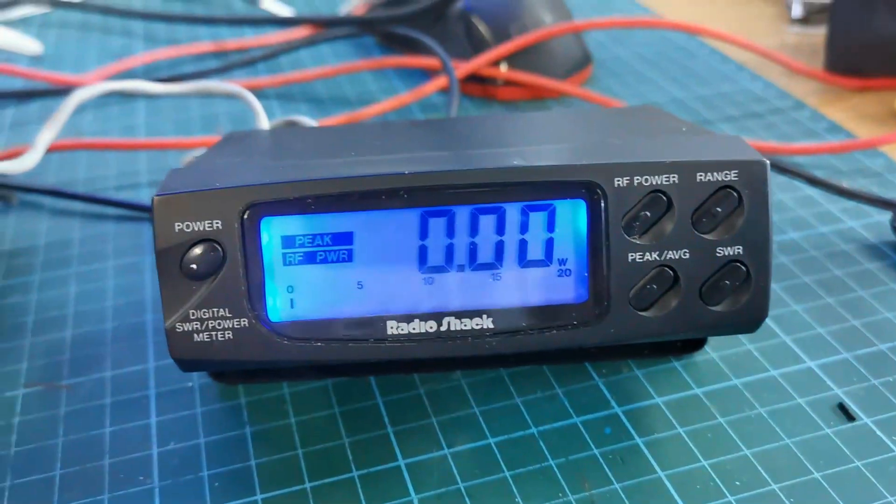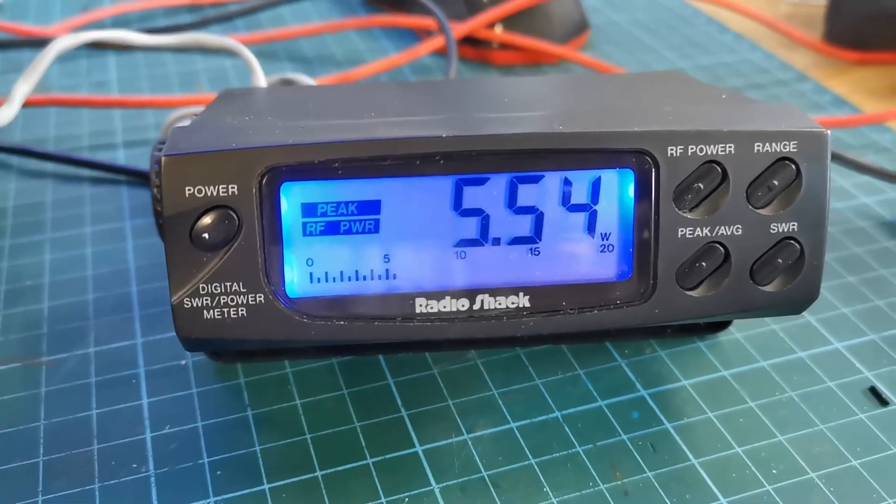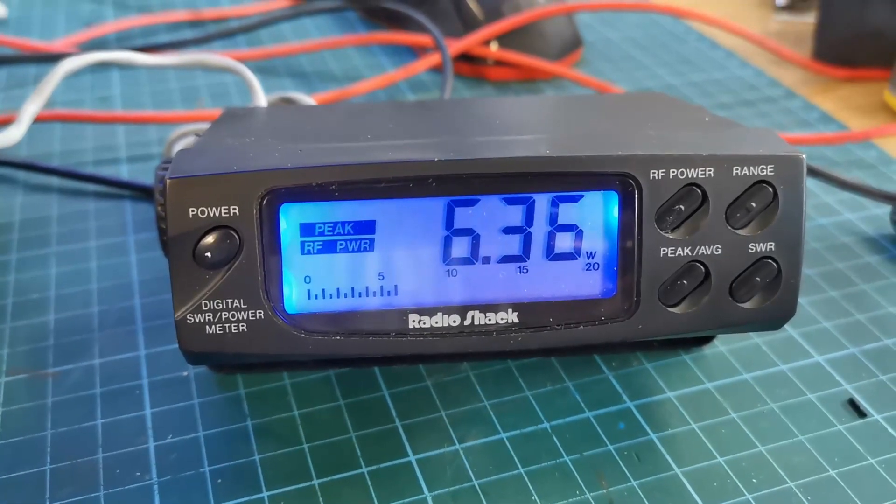Put it on to peak and you should see a little bit more activity. One, two, check, one, two — doing a mic check sequence to test the meter response.